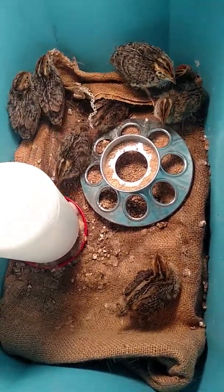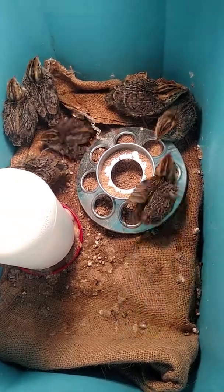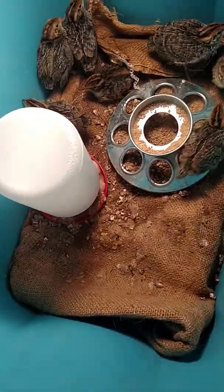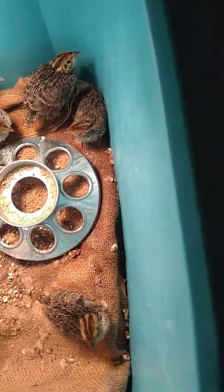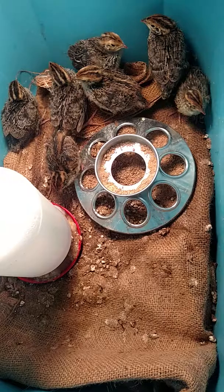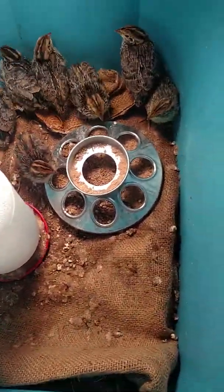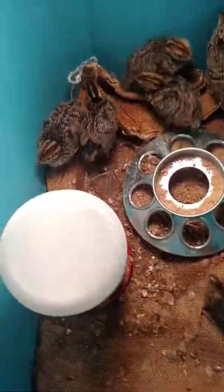I want to give you an update on the quail chicks — it's been about a week now and they are growing. I like to point out that they love pooping in the water but they do not poop in the food, for some reason I'm not quite sure why.